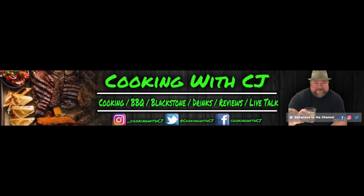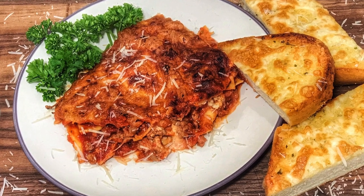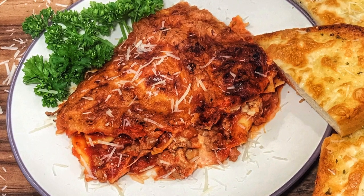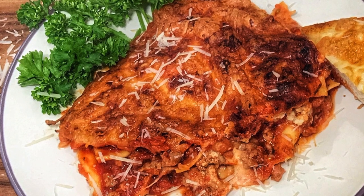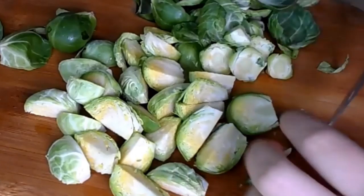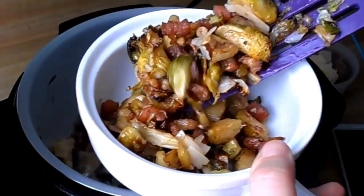Head on over to Cooking with CJ, making a meat lasagna. I can stop here because lasagna happens to be my all-time favorite pasta dish. But wait, there's more. We gotta accompany this with Contorno, a side dish, made by Melissa over at Mel's Simple Meals making Brussels sprouts, pancetta, and parmesan cheese.